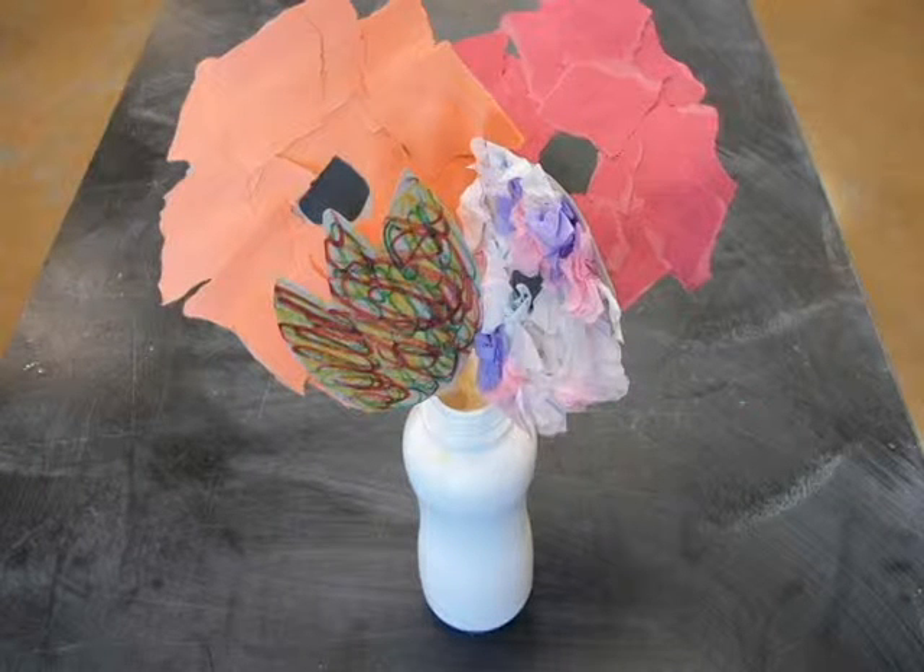Hi, welcome to Crafty Kiddos. We're going to show you how to make a vase of flowers.